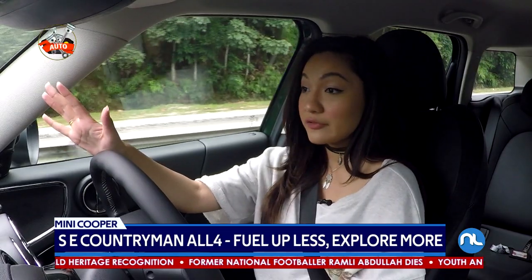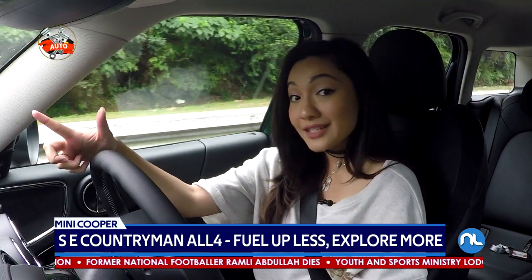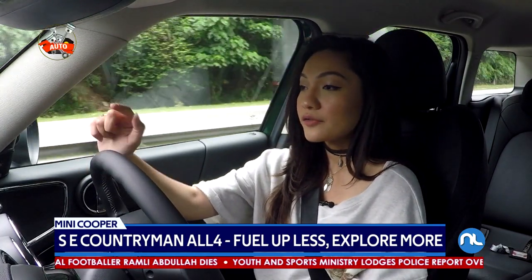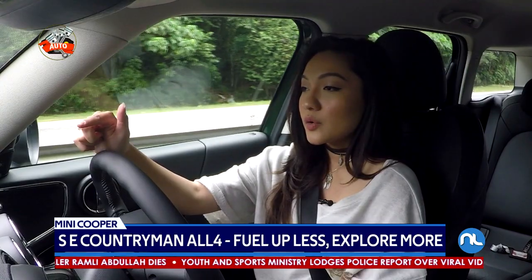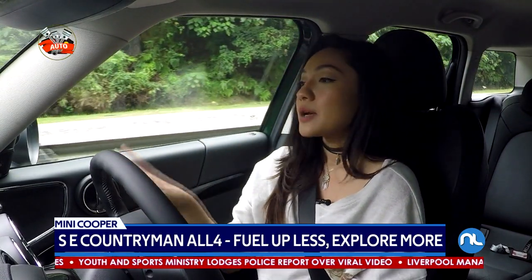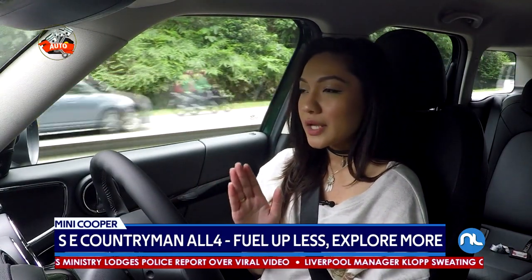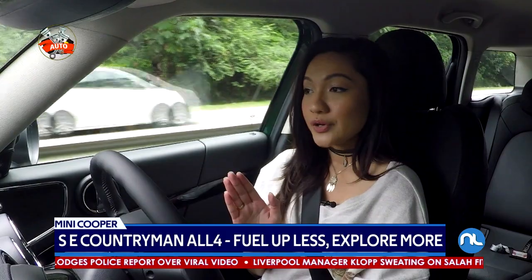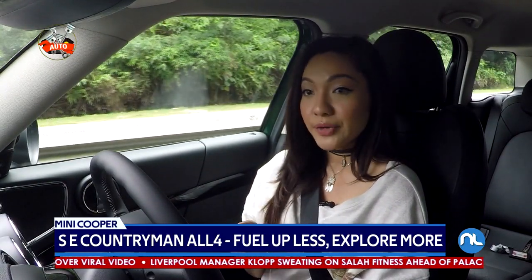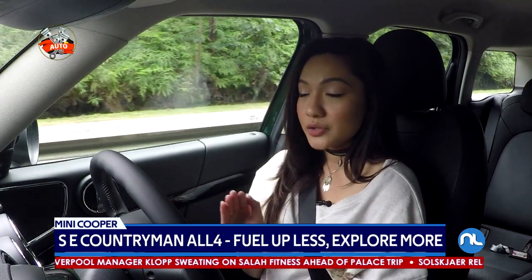There are three drive modes. The first one is Auto E-Drive, the second is Max E-Drive, and then there's Save Battery. Save Battery runs fully on petrol, so you're saving the battery for later use. Max E-Drive lets you go up to 125 kilometers per hour, while Auto E-Drive can go up to 80 kilometers per hour, and you'll be running fully electronically on Auto E-Drive.